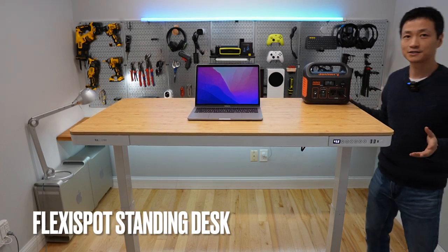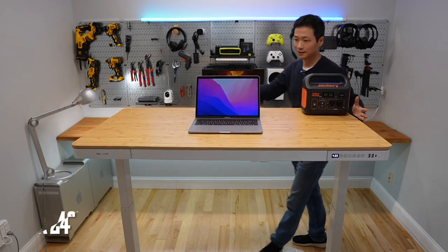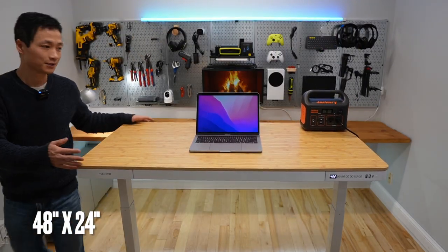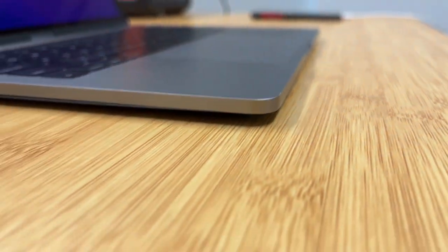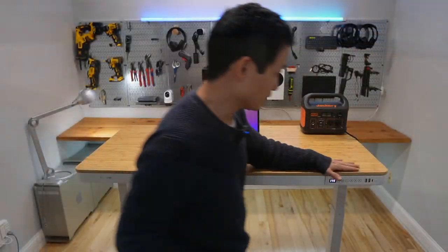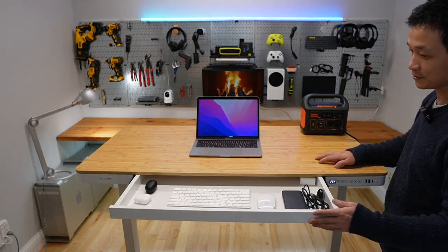This is the FlexiSpot standing desk. It is about 48 inches wide and 24 inches deep. The drawer is built-in, with very smooth operation, and it is metal.